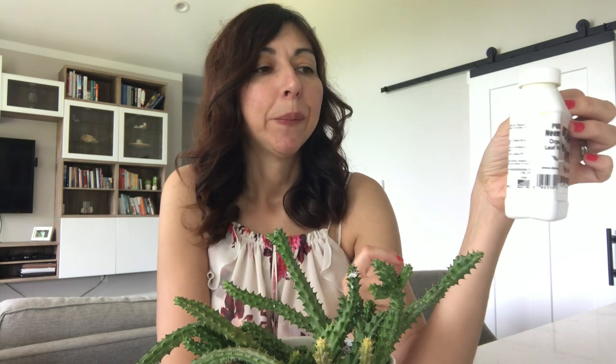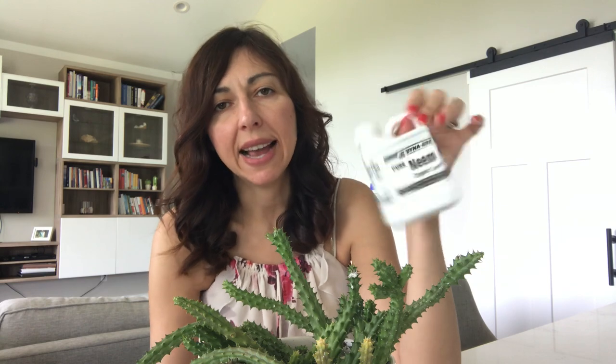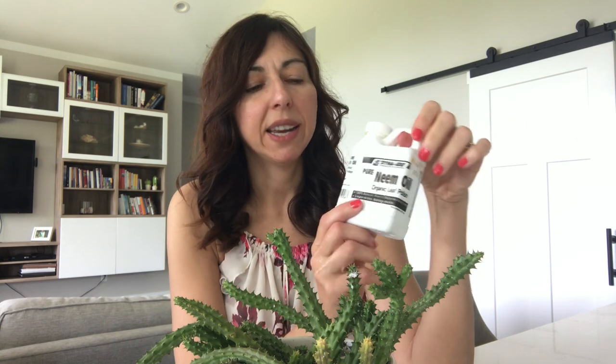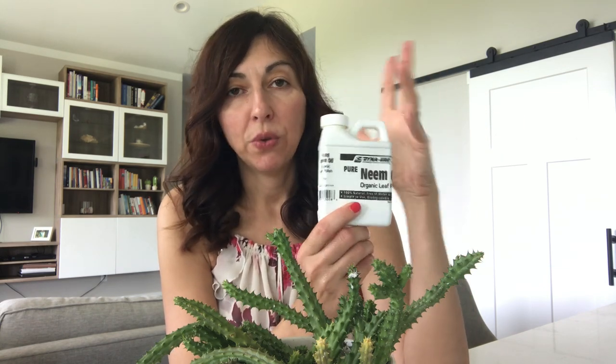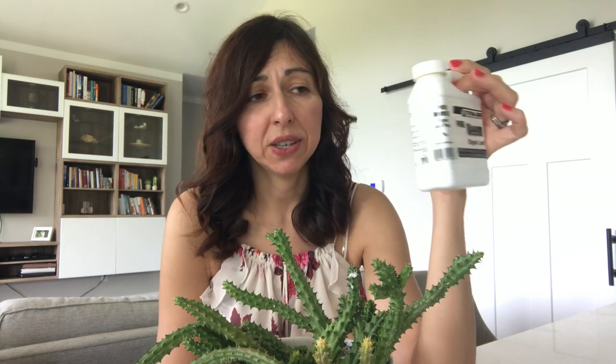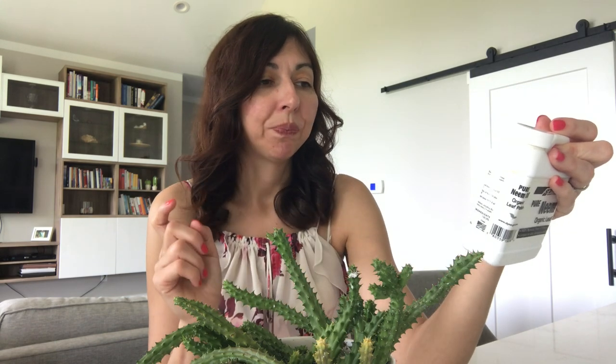Big box stores don't sell pure organic neem oil — they sell pre-mixed sprays, and I don't think that will work. The little bottle at my local store that sells lights and plants was $16, but you can find it cheaper online. It's a pretty small package but I've had mine for a few years and it lasts a long time. There are instructions on the bottle for how to mix it.